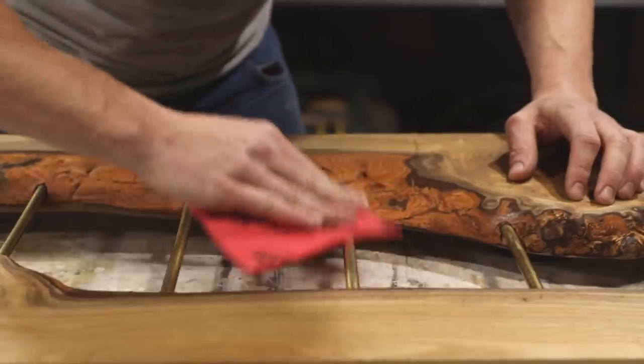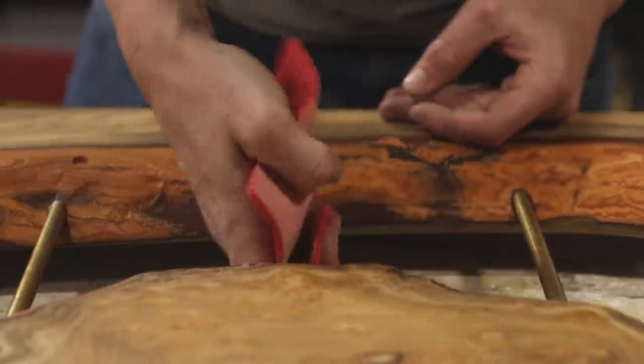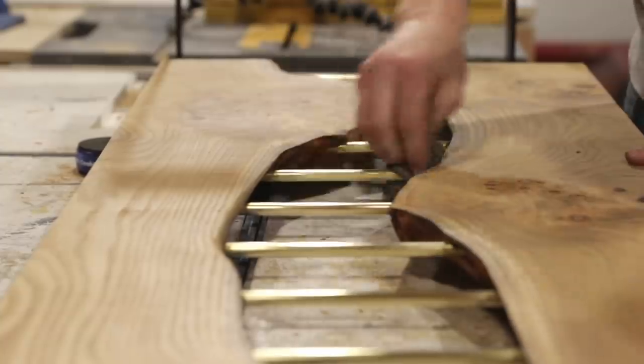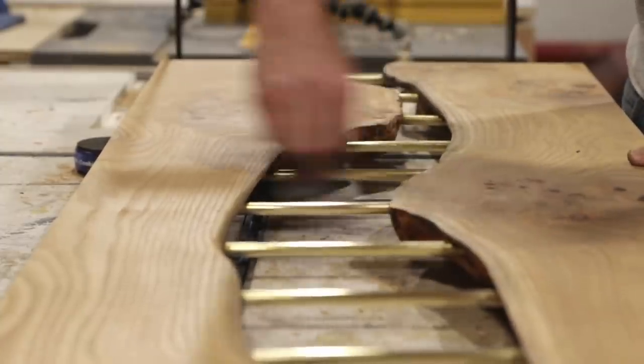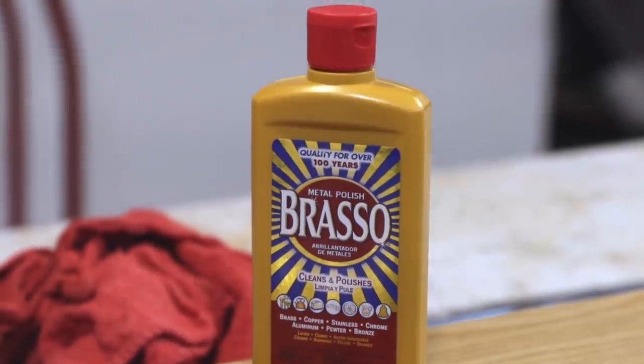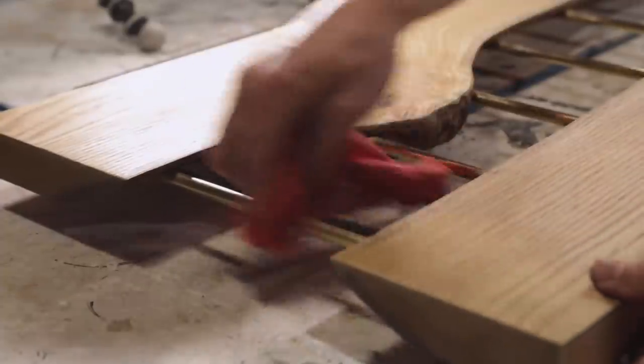Now, I should have polished the brass rods before assembling the table by using the trick where you put them in a drill and spin them to make polishing easier, but I like to make it difficult. So I just ended up using some high-grit sanding pads followed by steel wool, and then came back with Brasso Polishing Compound to finish them off. This was a little more work, but it worked out and shined them up pretty nicely.